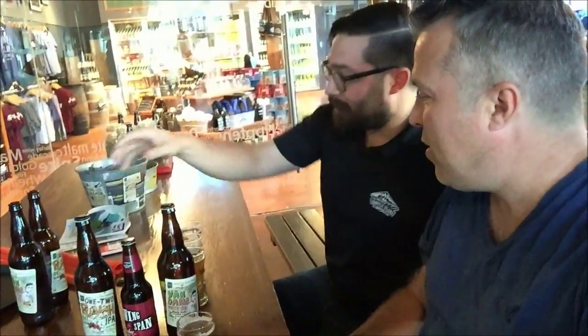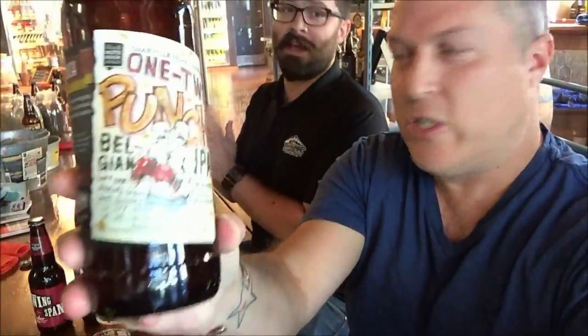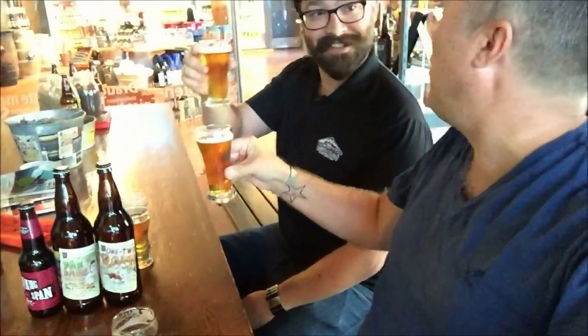Actually, I think I'm really enjoying the Van Damme. Alright. So third — I actually haven't tried this one yet. It is the 1-2 Punch Belgian IPA. It was just bottled yesterday, so this is going to be Kevin's first time trying this new creation as well. Cheers — both sharing it for the first time.